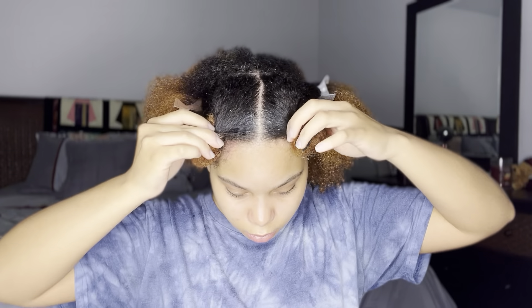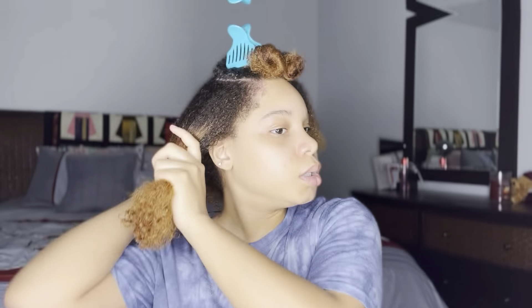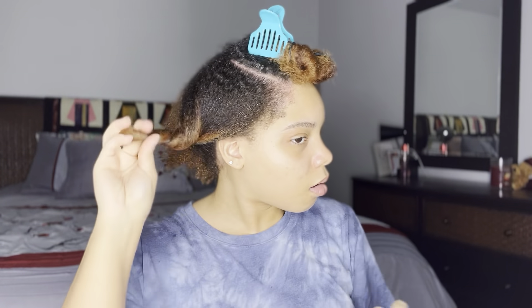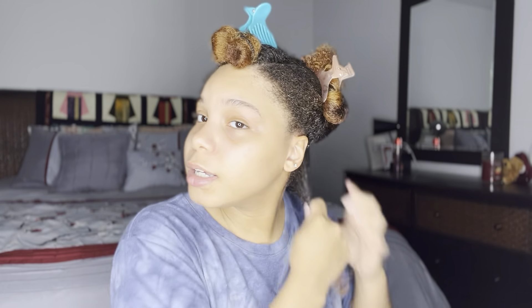My section is now completed. I'm just going to check and make sure everything is centered and the parts are nice and straight. Now I can move on to the braid-out process. I'm going to section off one side of my hair so I can begin on the opposite side, and I'll grab a medium to large section and get to adding my curling cream.